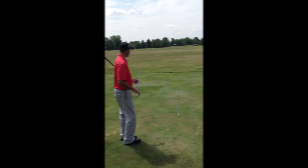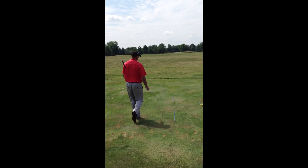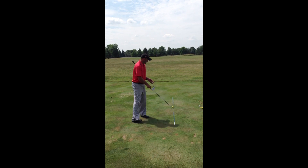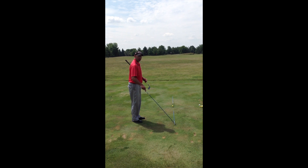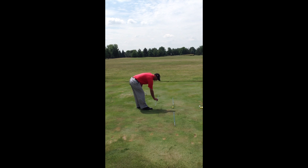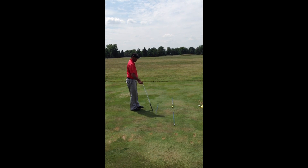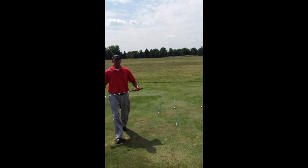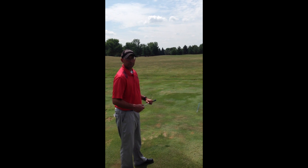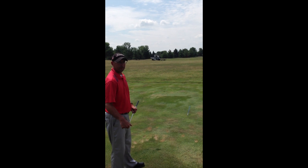When I set up alignment sticks, if we are aiming for the white flag out there, I'm going to set up one alignment stick right on line with the ball and the pin. Another alignment stick behind the ball, aiming right at the pin. And then I'm going to set up a third alignment stick that runs parallel with these two. Basically, if you think of a railroad track, the ball and the flag are on one track. Your feet, shoulders, and hips are all going to be lined up on the other track.